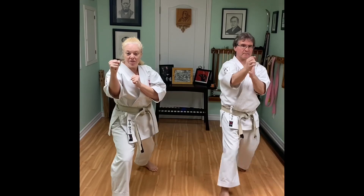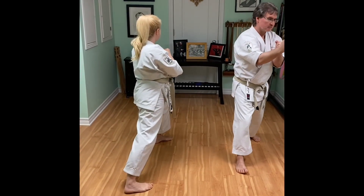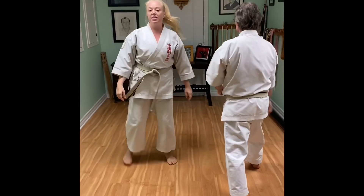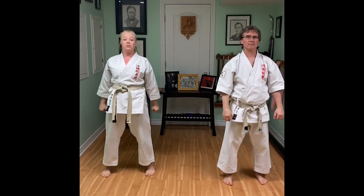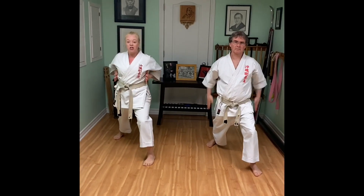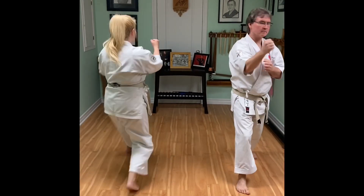I'm going to step forwards, turn to face my attacker, and now my front leg swings behind. Let's do that again slowly: Open. Front stance. Chamber. Clap. Step. Turn. Swing.